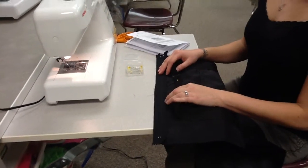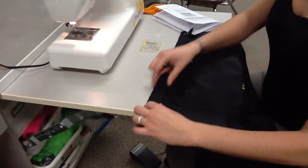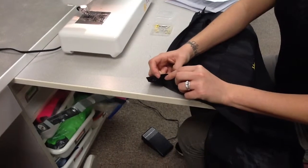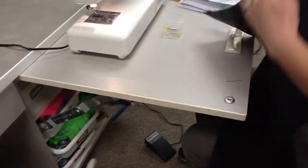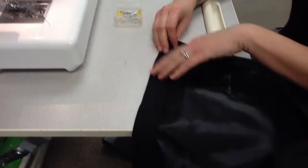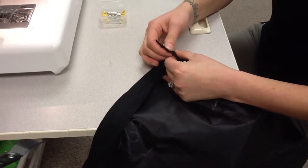Step 39 says to fold the zipper tape to the wrong side of the bag. The zipper tape is the fabric part of the zipper, and you want to fold the bag fabric so the zipper tape can lay flat. From behind, you should be able to see the whole zipper tape laying flat, and from the side you'd see the bag fabric folding right at the edge by where the zipper tape is.